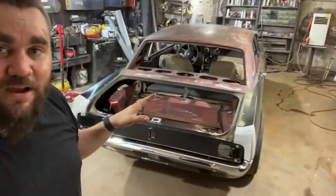Hopefully we find a trunk lid — that's the only reason I'm not welding these quarter panels right now, I want to wait for that trunk. Thank you very much for watching, please like, share, subscribe, all that good stuff. Check out some of my other videos. Peace, love you.